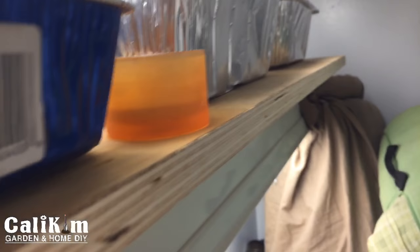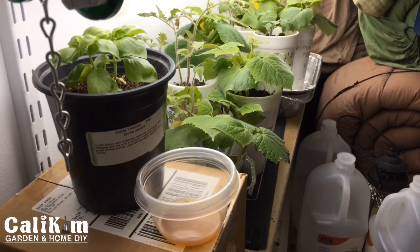Fungus gnats can be a big problem indoors. You want to keep it under control before it gets out of hand. I've been doing this as a preventative measure — I have seen some gnats, but it hasn't gotten too out of control. I'd recommend doing it right off the bat as a preventative measure to avoid the problem altogether. It really just takes a little tiny bit — I just have a little candle holder with a little bit in the bottom.